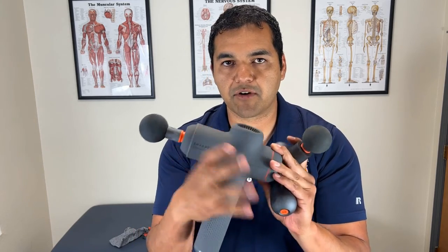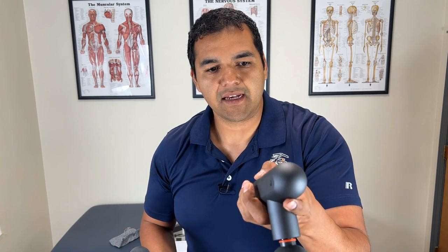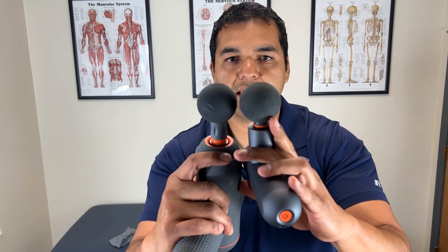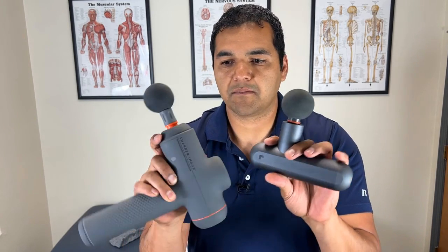Even the rest of the device has a rubbery feel. The compact gun has an alloy casing — and to give you the best description, it feels like an Apple product, like the outside of a MacBook or the back of an iPhone. That's the kind of feel it has. The massage ball head attachments are about the same size between both guns, so pretty comparable there.